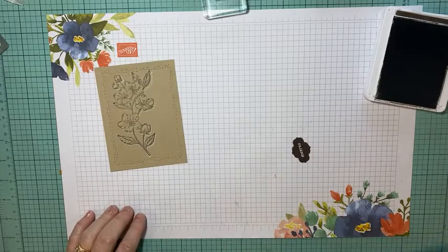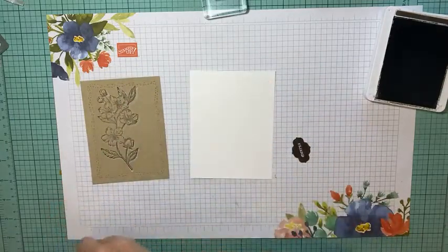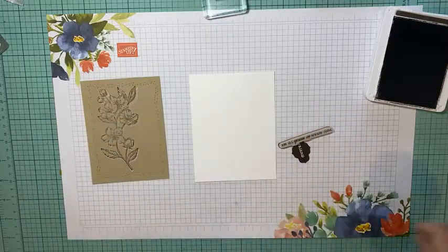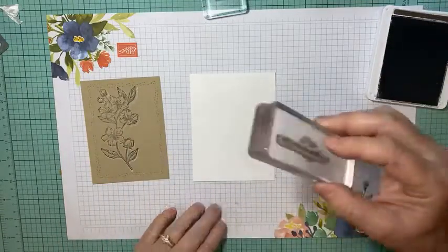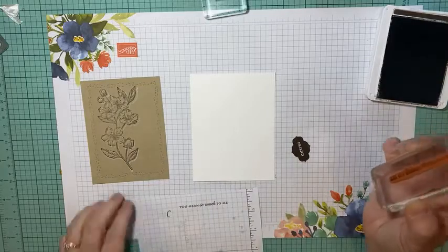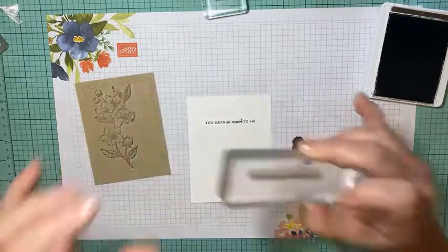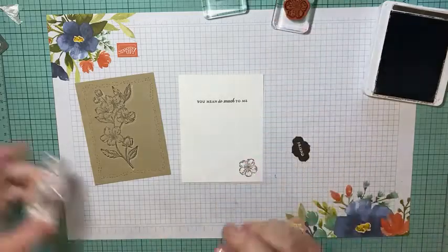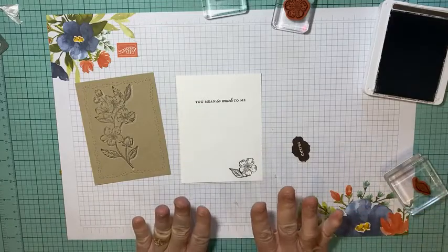Let's also stamp the inside of our card. On this basic white piece, I'm going to stamp the words 'you mean so much to me' in Early Espresso — I think that's perfect for a friend card. I'll practice once on scratch paper first, then stamp it on the inside basic white piece. I also have a couple of flowers already mounted, so I'll take a little flower and leaf and add just a bit of detail to the inside. It's simple, but that's very me — I'm a very simple stamper.